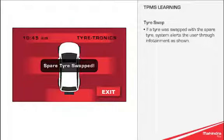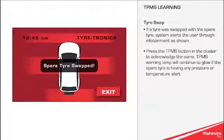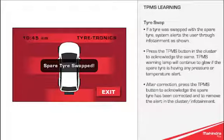Tyre Swap: if a tyre was swapped with a spare tyre, the system alerts the user through infotainment as shown. Press the TPMS button in the cluster to acknowledge the same. The TPMS warning lamp will continue to glow if the spare tyre is having any pressure or temperature alert. After correction, press the TPMS button to acknowledge the spare tyre has been corrected and to remove the alert in the cluster or infotainment.